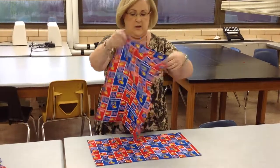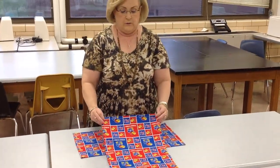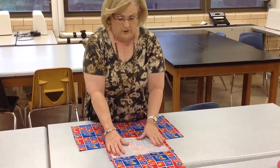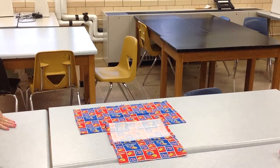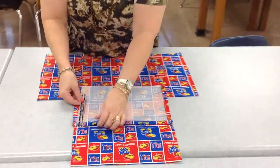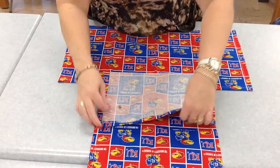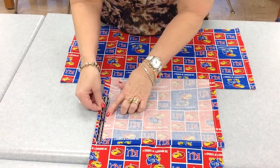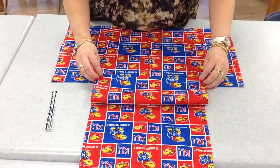And then you're going to take the piece that goes on the top like this, and you're going to measure up 10 inches on your material. There we go. Then you're going to fold it down again like this.